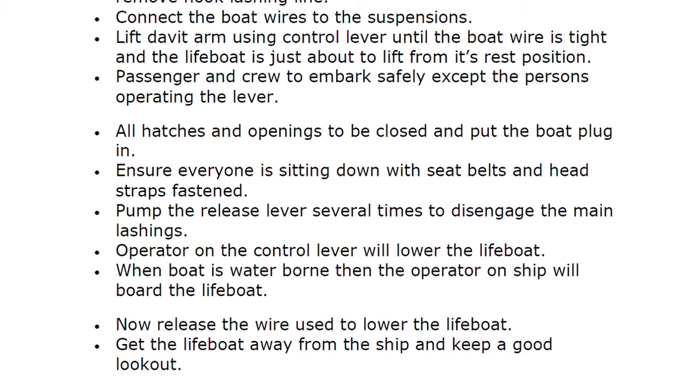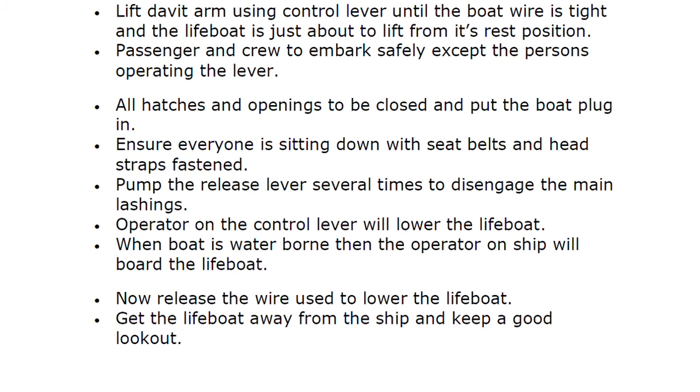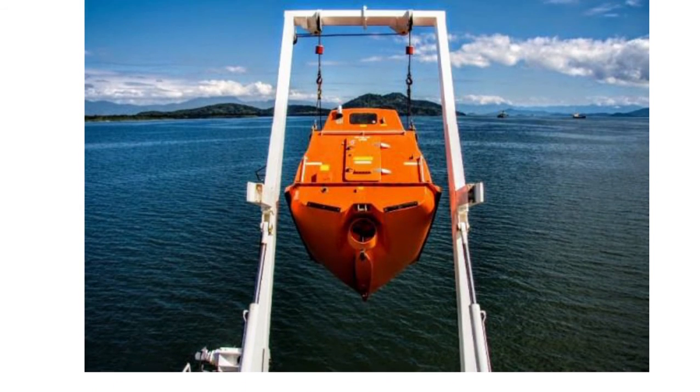Get the lifeboat away from the ship and keep a good lookout. You can pause the video to review the steps carefully — you need to know these by heart. If you are doing drills on your ship you will be familiar with all these terms, so they are self-explanatory. Thank you for your valuable time. If you have any suggestions, feedback, or topics you want covered, please put them in the comments section and we will try to cover them for you.